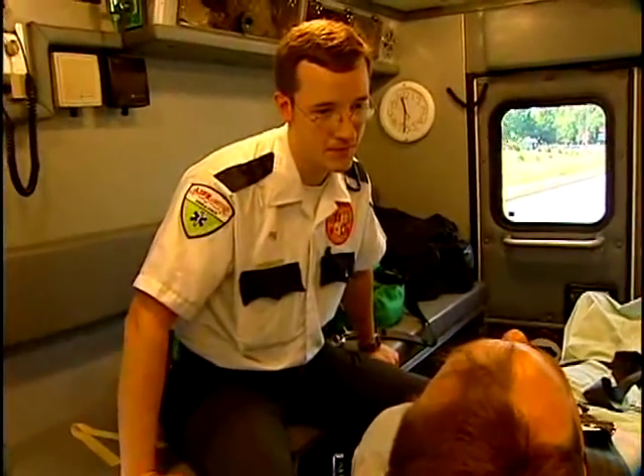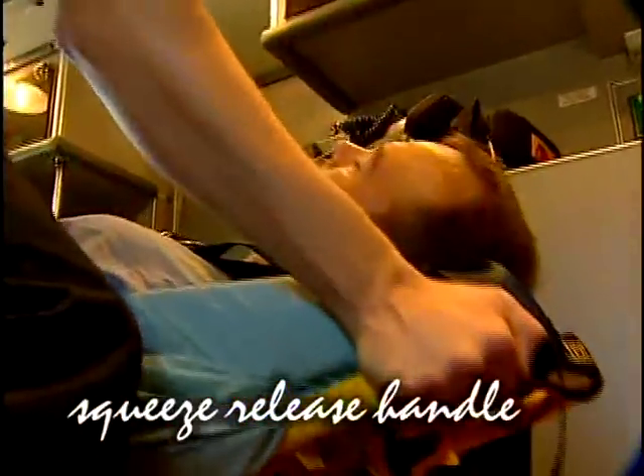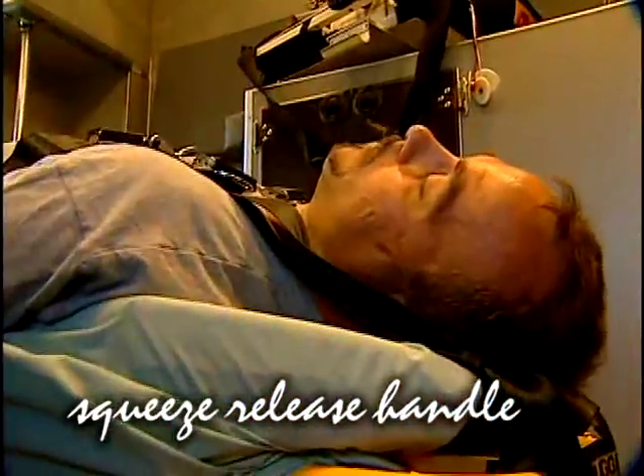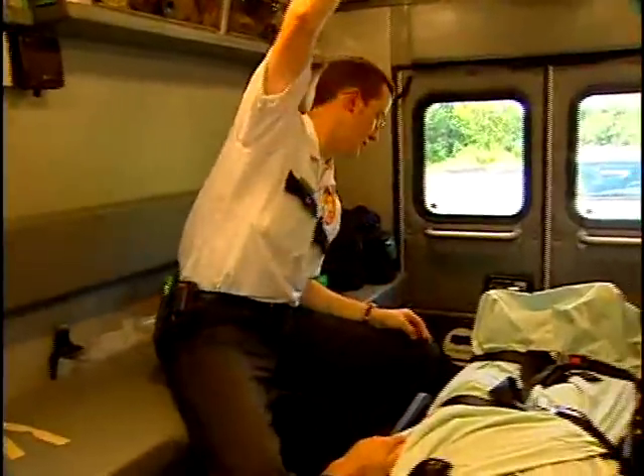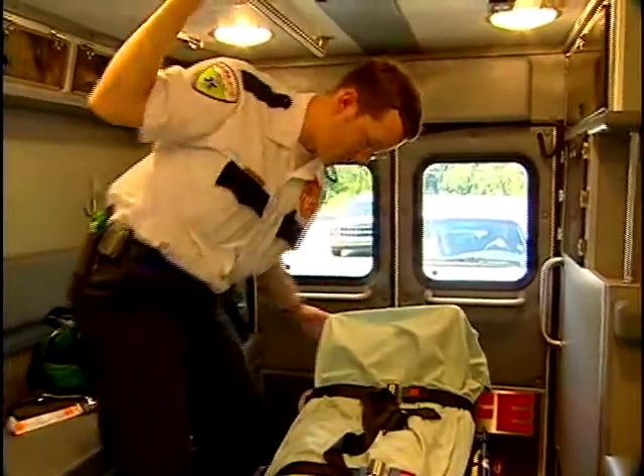Have you ever had an IV? Even in the confined space of the ambulance, the MX Pro helps me do my job. A pneumatic backrest helps position the patient. You can move into a Trendelenburg or shock position by just lifting the foot end until it locks into place.